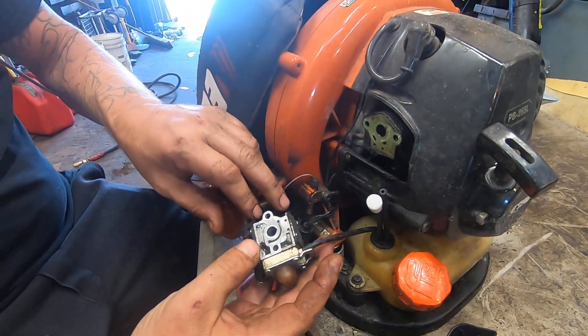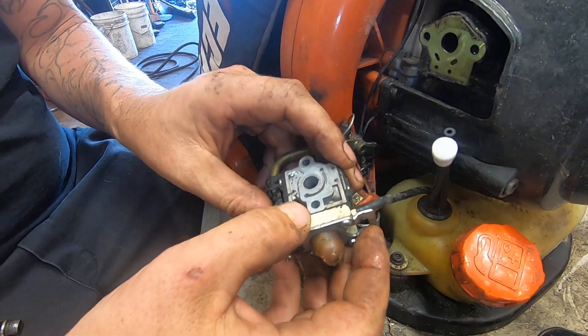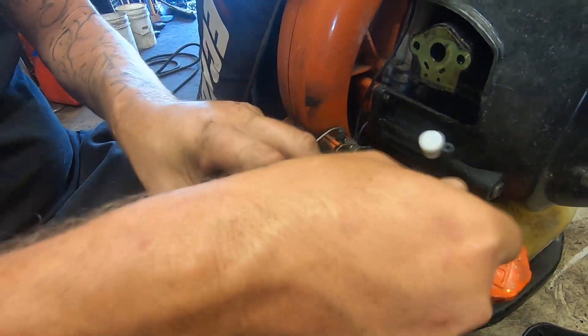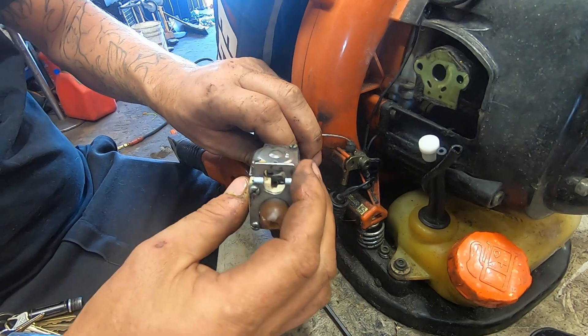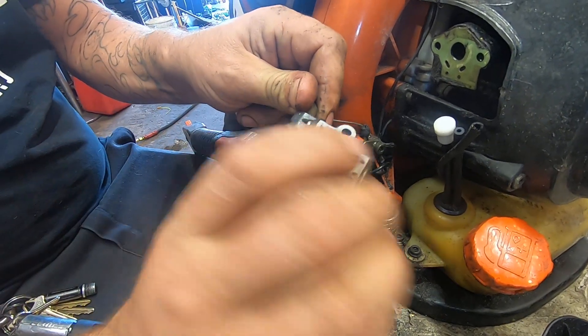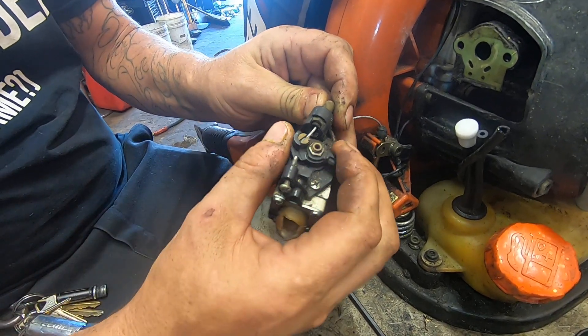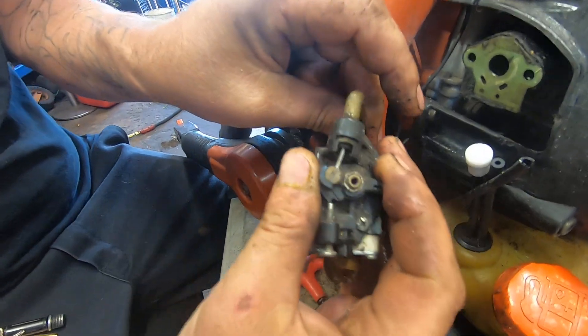Pull that off — you can see this one is broken, which is why we're replacing it. The primer ball is completely dry and rotted out. The fuel lines feel all right though, so we're just going to leave them. Now let's unscrew this and get the cable out.